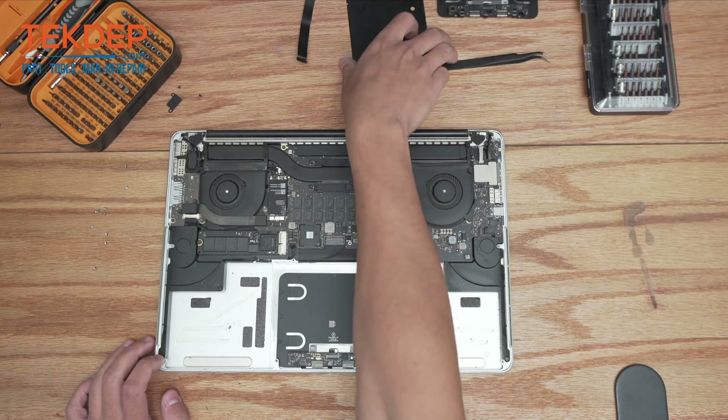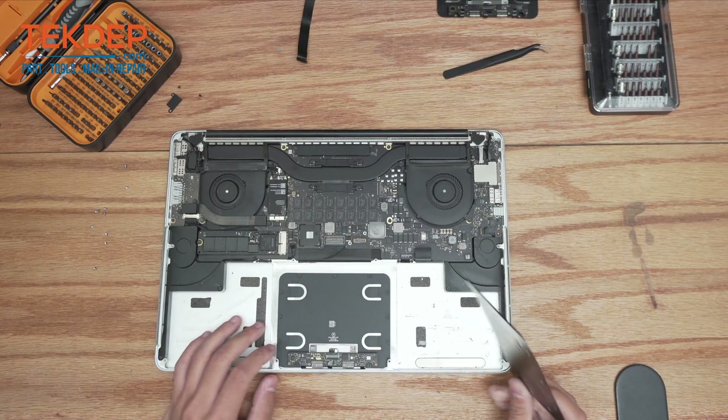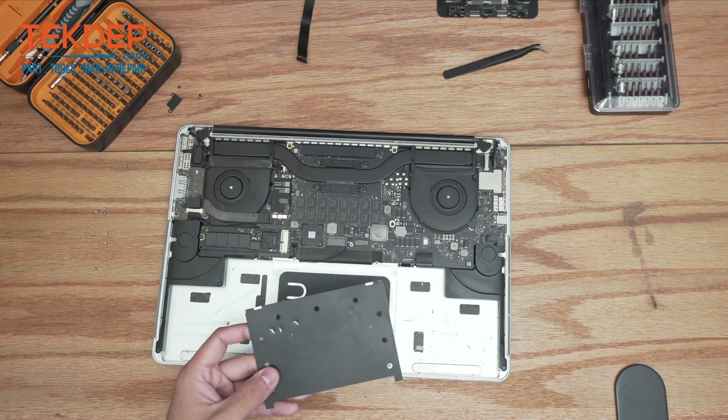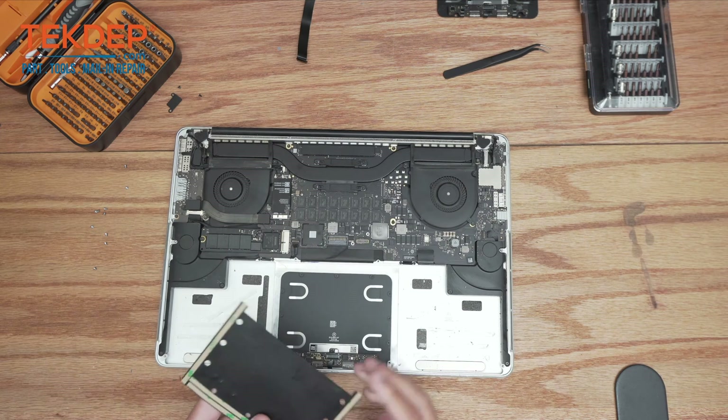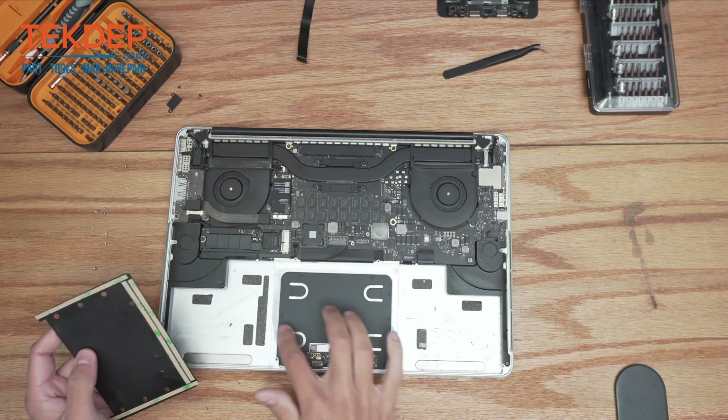After we have our trackpad installed, there is a little cover that the client didn't have installed before — it goes on top just to protect the trackpad when you install the battery and everything. We're going to remove these little taped-on covers and stick it down.